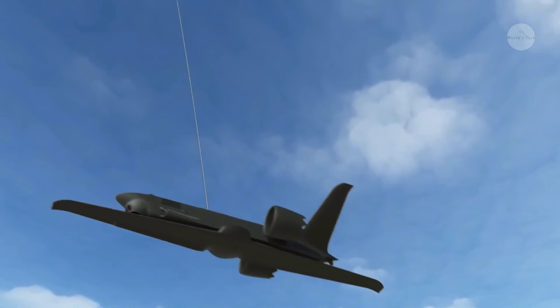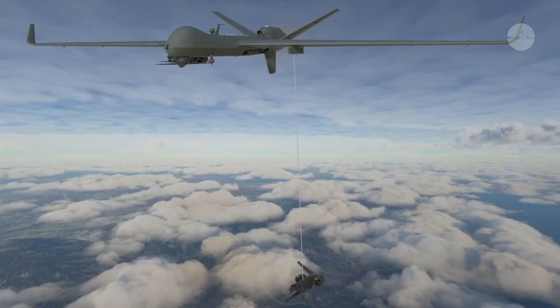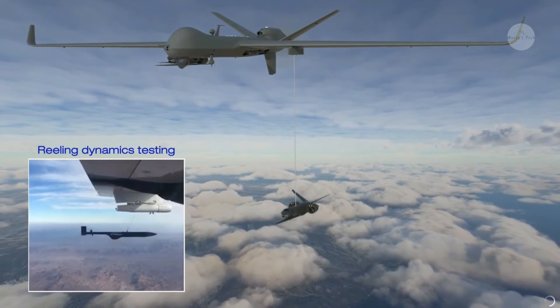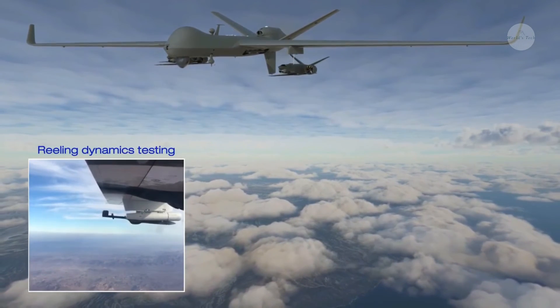With the line in this position, a second flap in front of the first one then opens, and the unmanned aircraft banks slightly to the left. The orange ball at the end of the line gets caught between the two flaps, which then close, locking it in place.